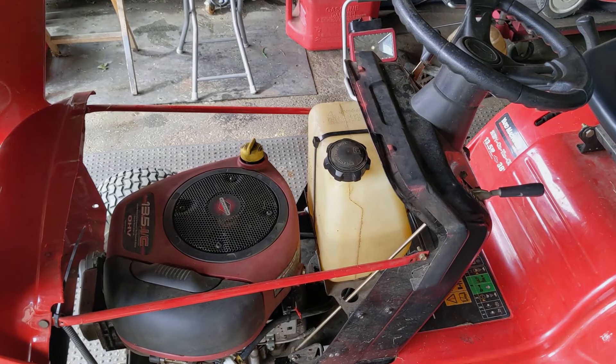My ultrasonic cleaner has been used to clean a carburetor so it is pretty dirty; however, the vibrations are what we're using to clean this cap. I have the cap with the hole or vent facing downwards, and I'm going to lay that in there, submerge the cap and the piece of rubber, and then run the ultrasonic cleaner for about five or ten minutes.